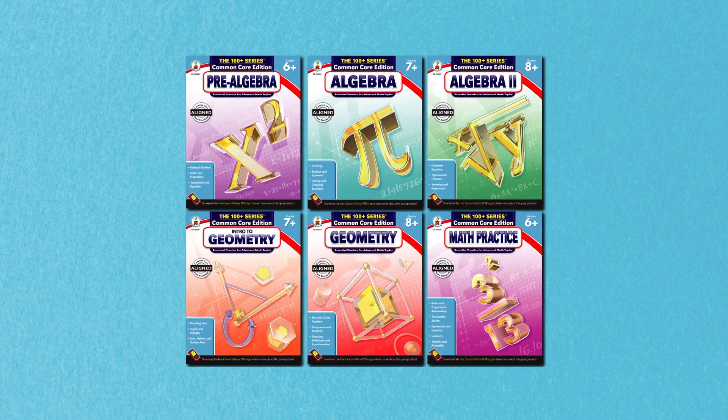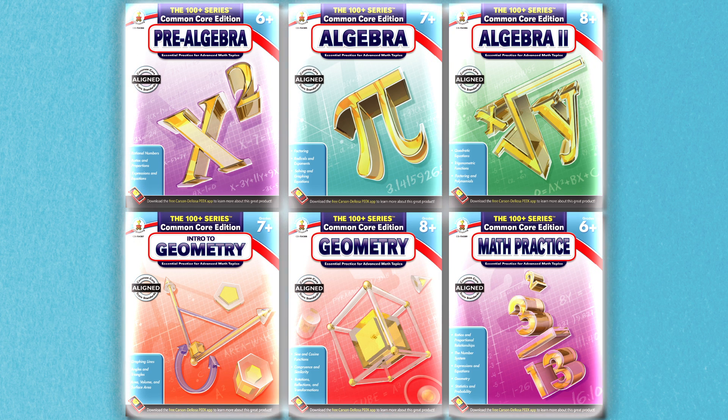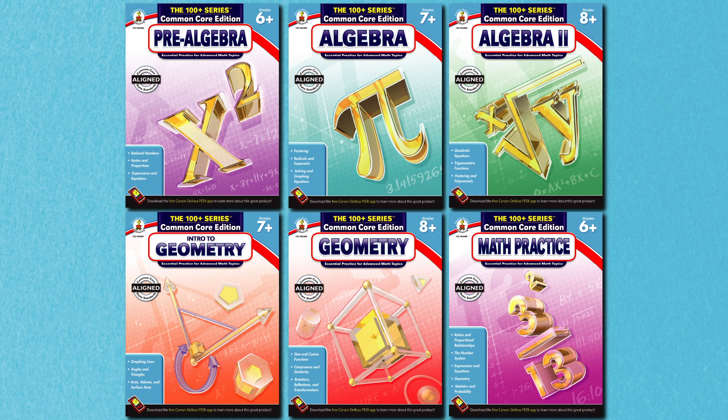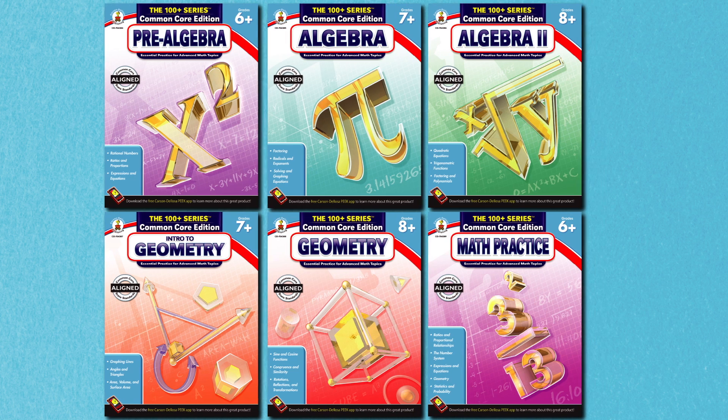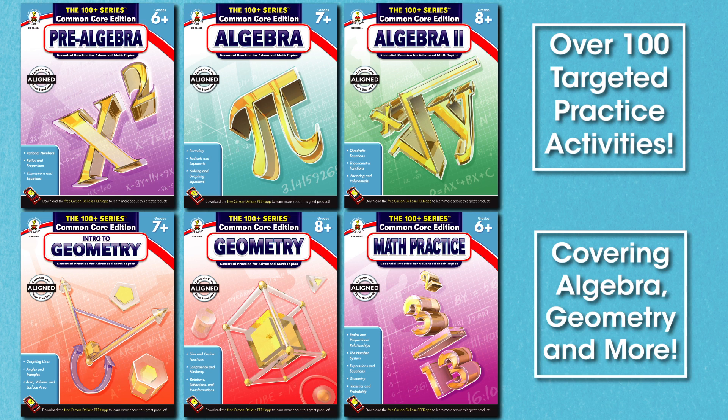If your middle grade or early high school students need more practice in specific Common Core math concepts, then you are in luck. The 100 Plus series of Common Core math workbooks from Carson DeLosa were designed just for you and your students. The six titles in the 100 Plus series include over 100 targeted practice activities for learning algebra, geometry, and other advanced math topics.